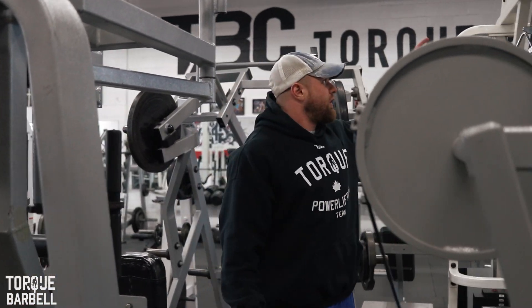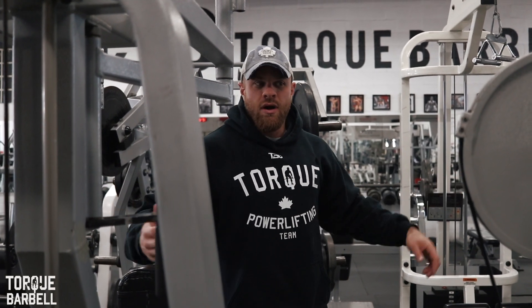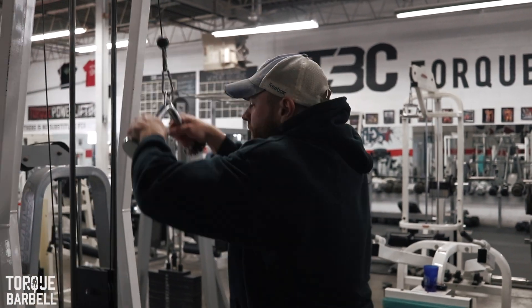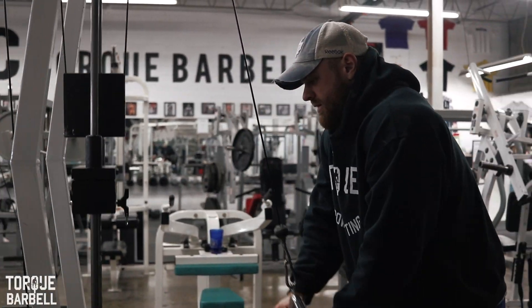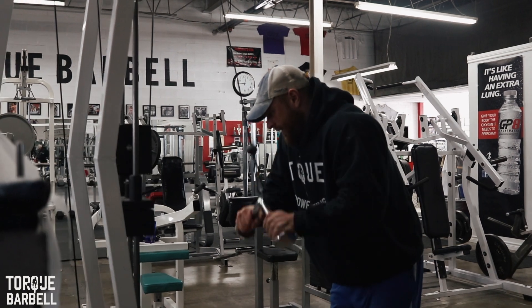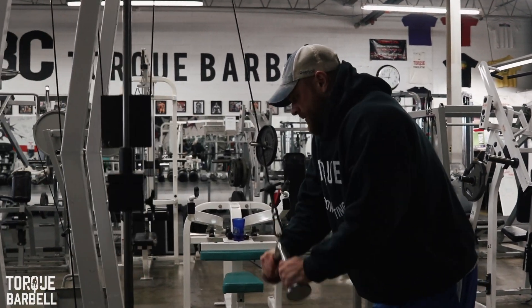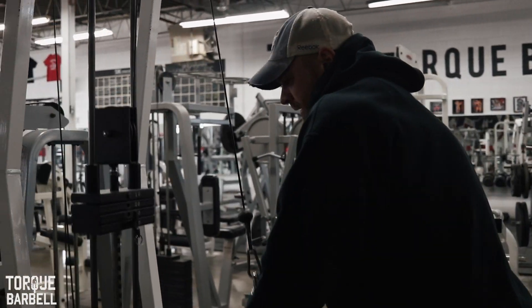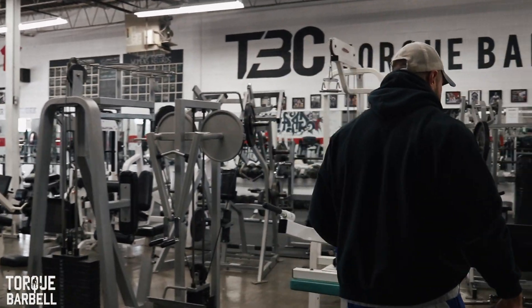From there we're going to do lat pulldowns — that's going to make up our warm-up. Same as last time, we're going to be doing 10 to 15 reps and three or four sets. You want to make sure you're using a light weight so you can really get a good muscle contraction, focus on squeezing through a full range of motion. If the weight's too heavy you're not going to get the blood flowing in your muscles.